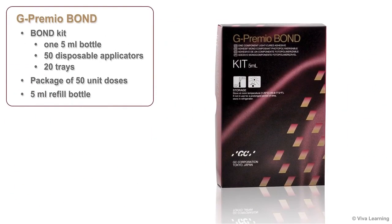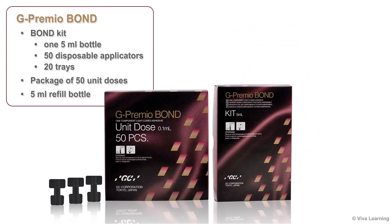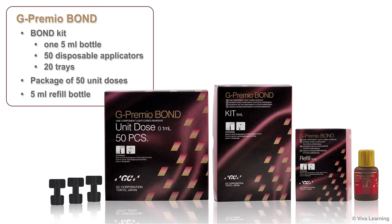G-Premio Bond is available in a bond kit that contains one 5-milliliter bottle, 50 disposable applicators, and 20 trays. You can also purchase it in a package of 50 unit doses or in a 5-milliliter refill bottle.